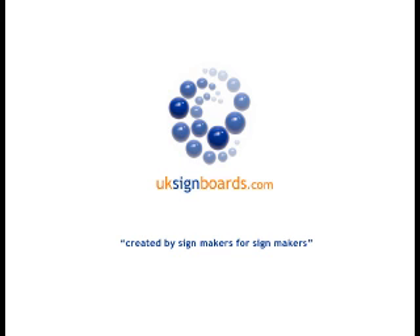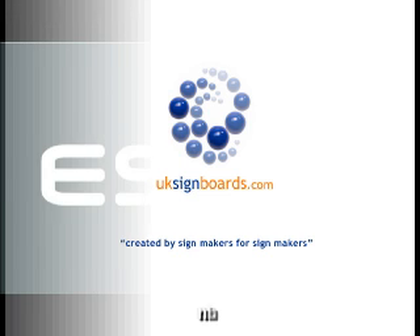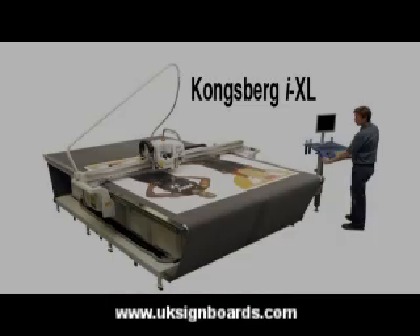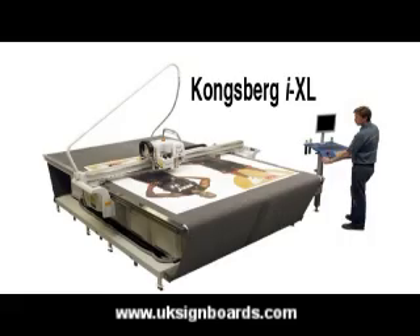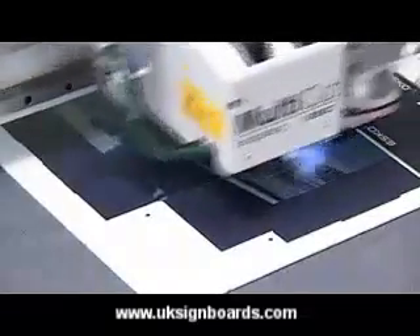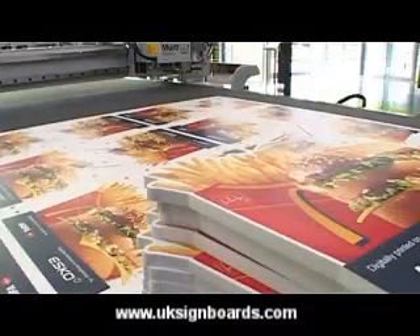The following information is brought to you by UKSignBoards.com, created by SignMaker for SignMaker. Welcome to the Kongsberg i-Series video. Kongsberg tables are successful because of their speed, accuracy, fast setup time, and the wide variety of materials they can process.